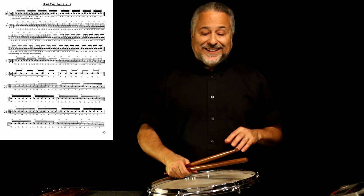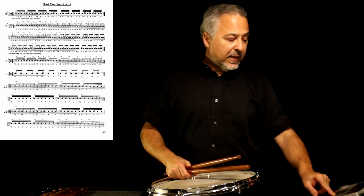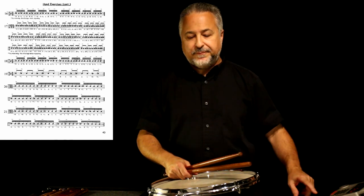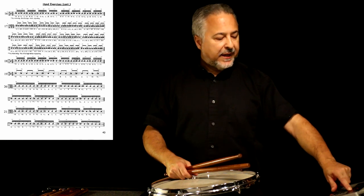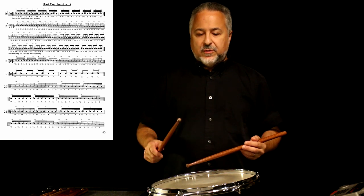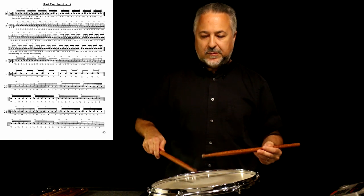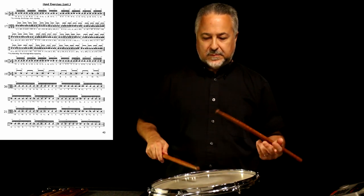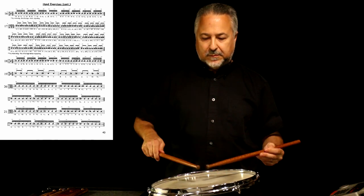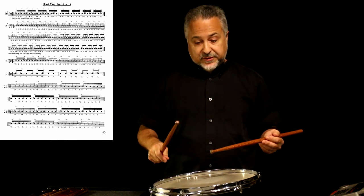The next one, number 19, is done with all wrists. We'll do that with just one tempo — that's a good one. At 160 equals the quarter note. All right, so that's a good one for just wrists.